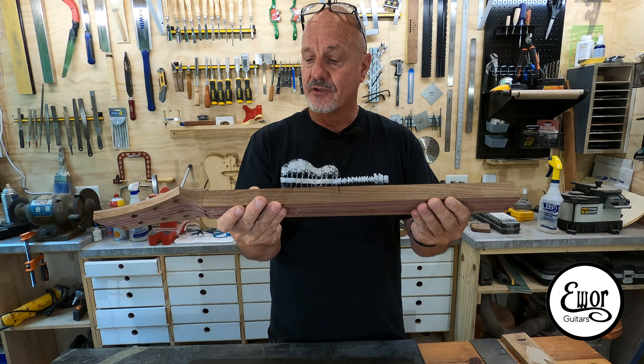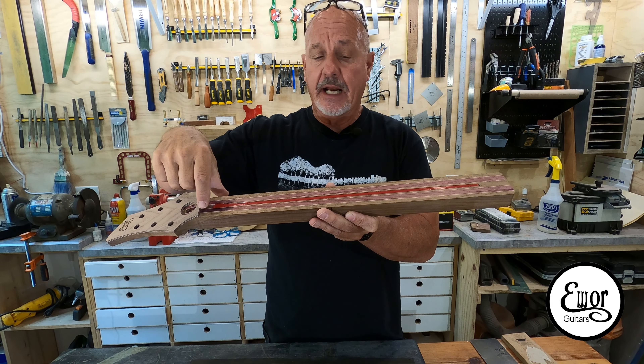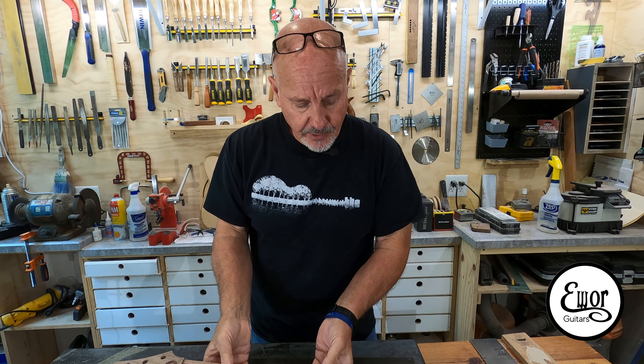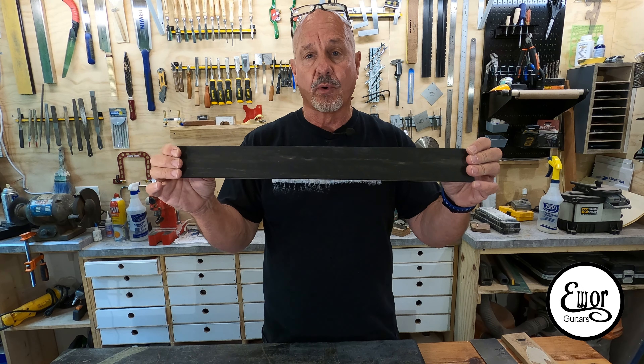As you can also see, I cut the truss rod channel the other day with the tool paths I did on my CNC machine, and I had to go back with a chisel and just square up the ends a little bit. It fits great — fits like a champ. We are now ready to move on to the next stage, which is going to be getting our fingerboard ready.